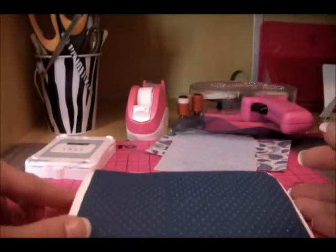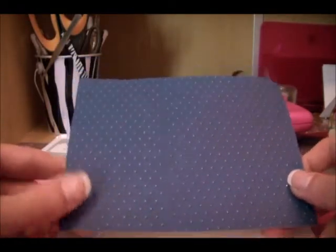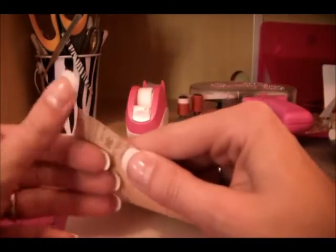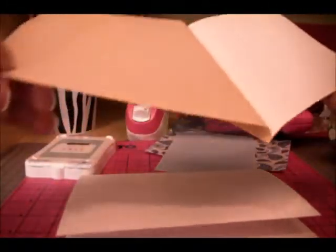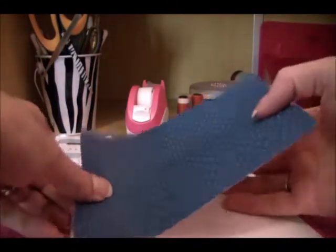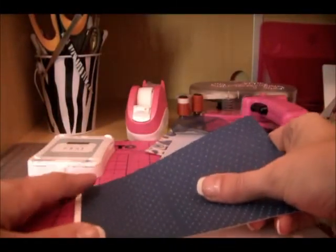Hi everyone, today we're going to make a card. I've used 3M Post-it craft paper in my Big Shot with the Swiss dots embossing folder — it embosses so nicely. We're going to take the backing off and it's just going to stick really nicely onto my card. Even though it has all those little indentations, it'll still stick perfectly in all the spots, so I don't have to worry about gluing it down.